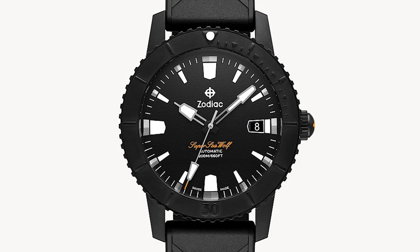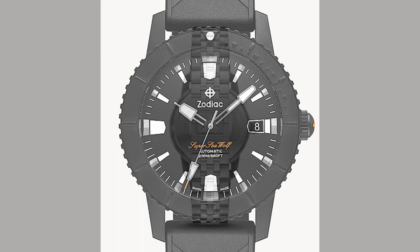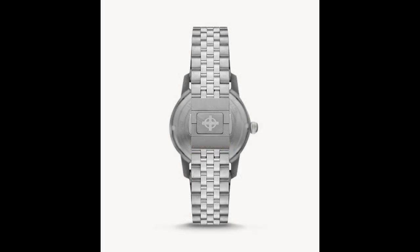Then there is the Z09289 — the stealthy version. This gets a black DLC coated case and a stamped bezel insert with raised indices, so it has a matte finish. You're getting a sand-textured dial, also matte, going along with the whole stealthy theme. That one gets a rubber strap.